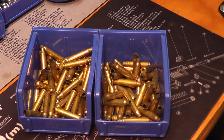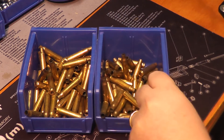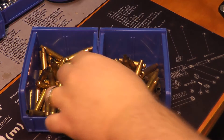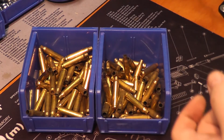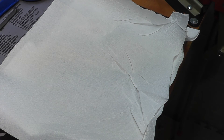I'm going to go ahead and get this dumped into my tumblers with the stainless steel media. I've got a little more than half a pound in each — I had more than a pound but less than two pounds, so I just split it up. I'll throw these into the tumbler, let it go for about three hours, and that's where we'll come back.